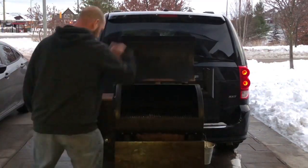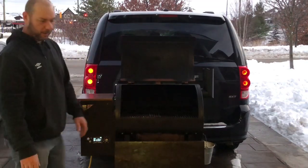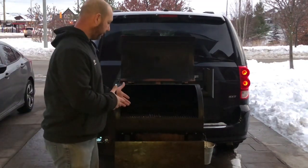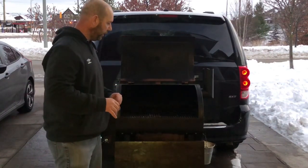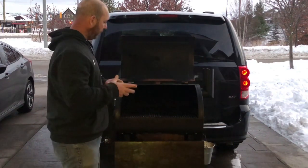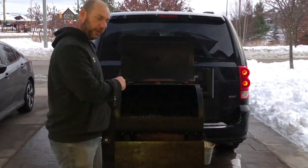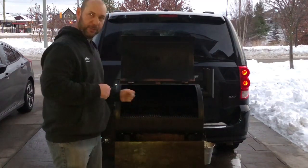We're going to open our lid, put it on our smoke setting, and let it warm up. I will be using the smoke setting for the first little bit of this cook, just to get the steak a little bit smoky. Then from there we're going to let it finish off cooking, open up that sear grate, and sear these babies off on this Pit Boss.